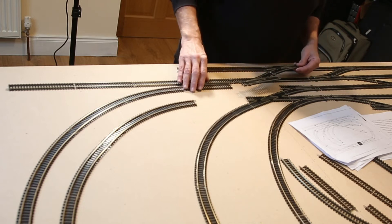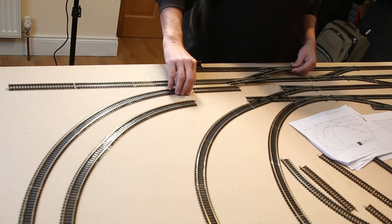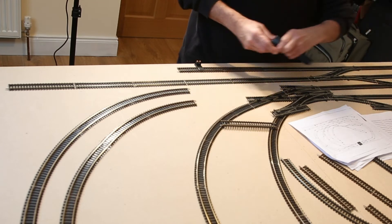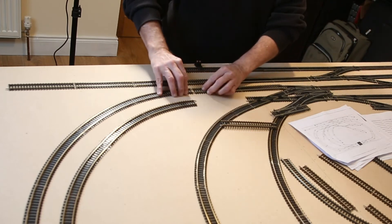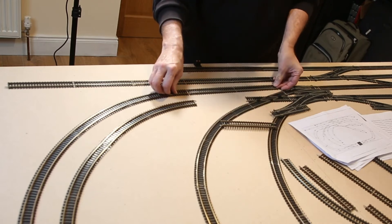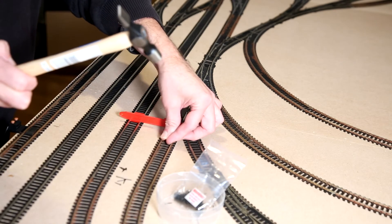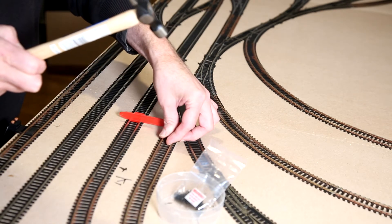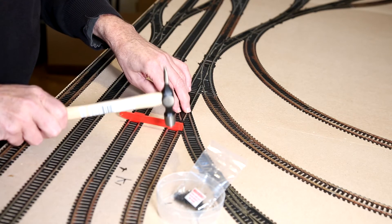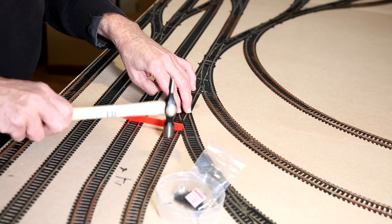Points have to be placed together in a certain way — particularly two sets of points together. You can't just push one into a piece of track and then the point into the other; they have to go half in together and be pushed in at the same time. It's things you learn as you're doing it. All the track has to be pinned down — I bought Peco track pins and a pin hammer that was just wide enough to fit between the rails.